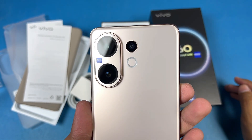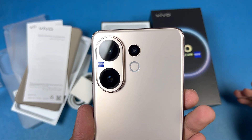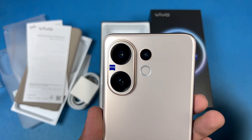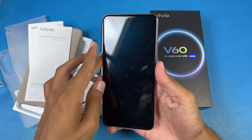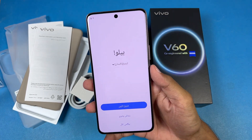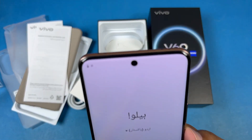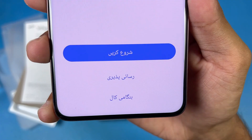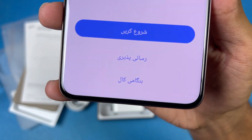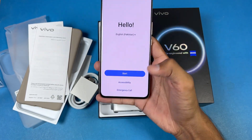On the back we have triple cameras: a 50-megapixel OIS main camera, an 8-megapixel ultrawide, and a 50-megapixel periscope lens giving 3x optical zoom. On the front is a beautiful 6.7-inch Full HD+ AMOLED display that can produce up to 1 billion colors, with a 120Hz refresh rate and a center punch-hole. The bezels and bottom chin are really small, with a quad-curved display that's slightly curved — not massively.